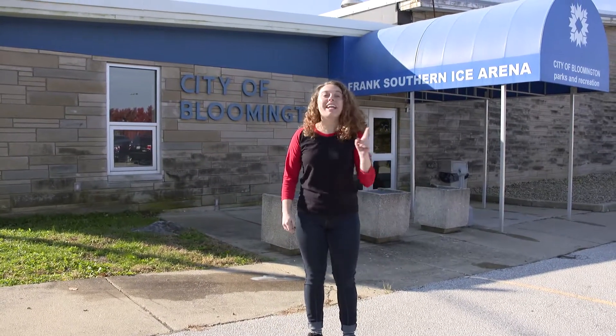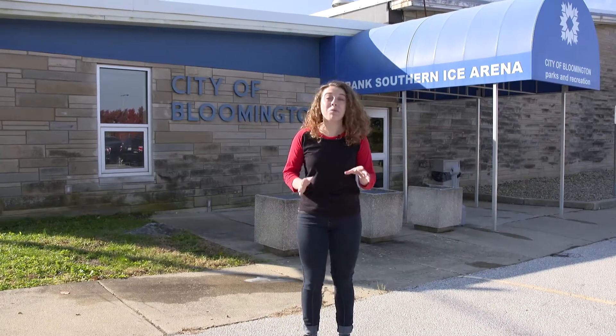Hey guys, it's Cassia and we're here at the Frank Southern Ice Arena and we're going to learn about ice skating today. Why don't we head inside?